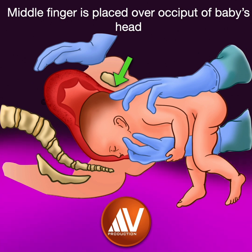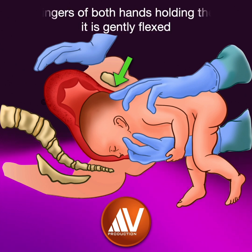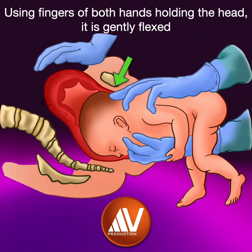At the height of a uterine contraction, a firm downward traction is applied and at the same time the baby's head is gently flexed towards the chest, to bring the baby's head down until the hairline is visible anteriorly and the chin is delivered posteriorly.